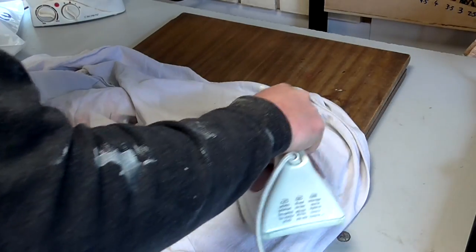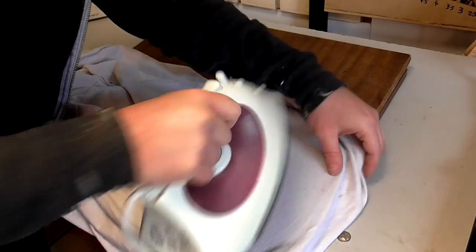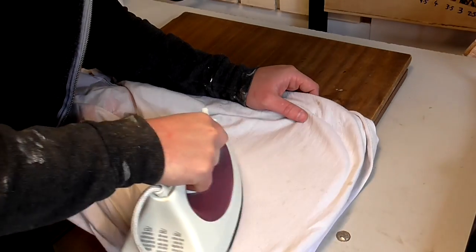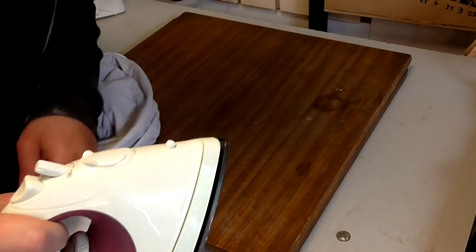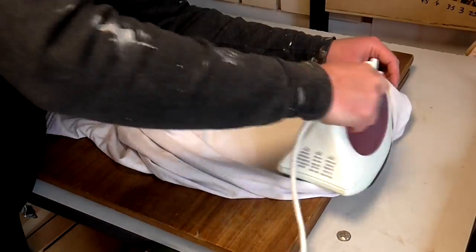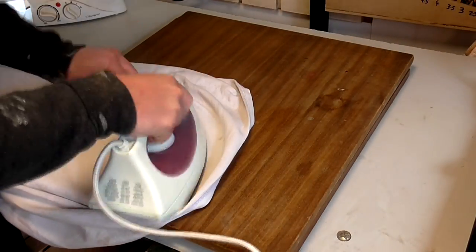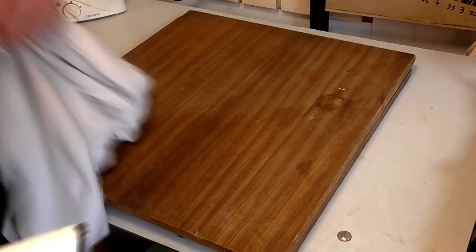I decided I'd start by carefully trying out the iron on the top of the chest of drawers first, with a piece of cotton cloth between the iron and the veneer, to see if I could get the stains out without affecting the glue on the veneer. If the veneer peeled on the top it wouldn't matter too much, as I wasn't convinced I'd be able to get the stains out anyway and was half expecting I might need to make a new top. If the iron did get the stains out without peeling the veneer, I'd know it was safe to try that method on the drawer fronts too.